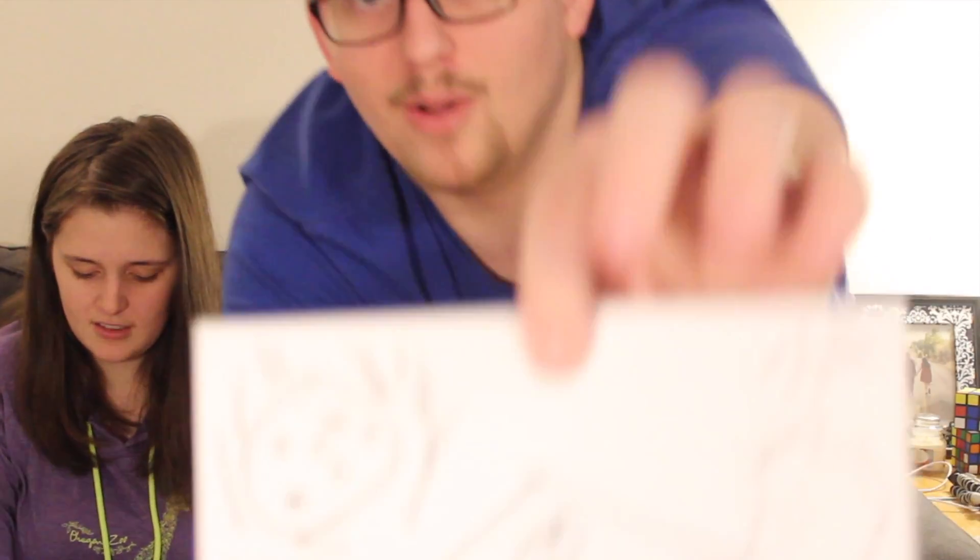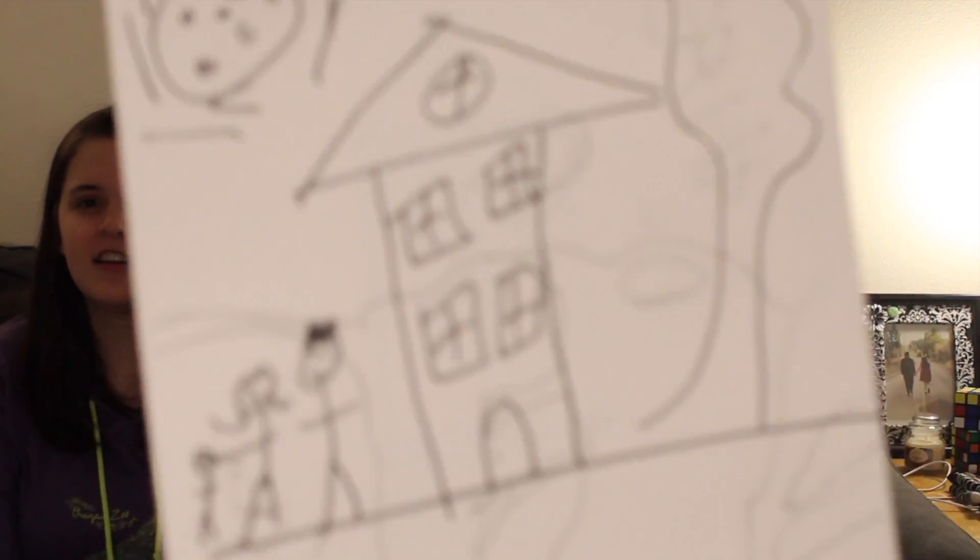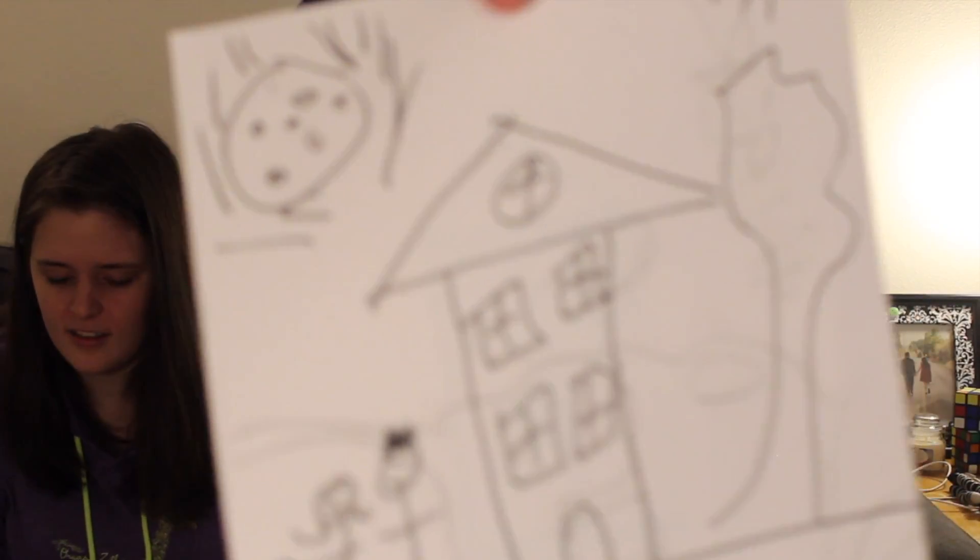So right now it's four to one. They're sleeping in the night. In the daytime. It's four to one right now, babe. I like nap time. Alright.